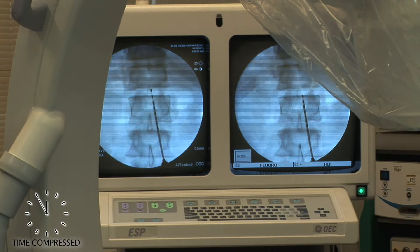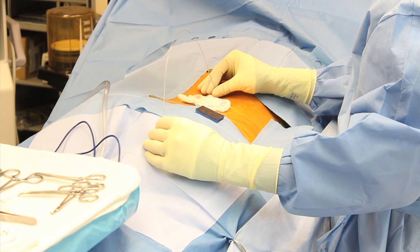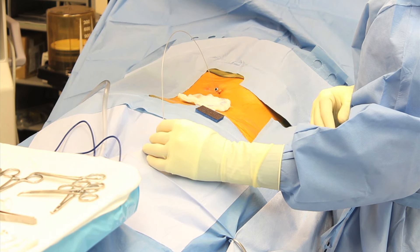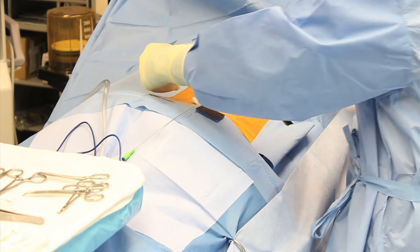The x-ray screen shows the separate eight-contact electrode wires being placed. The companies make a variety of different electrode arrays that can be placed through a needle, which is percutaneously, which is a less invasive style of surgery.